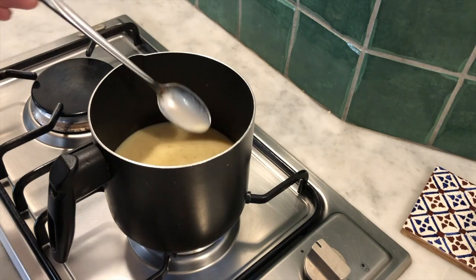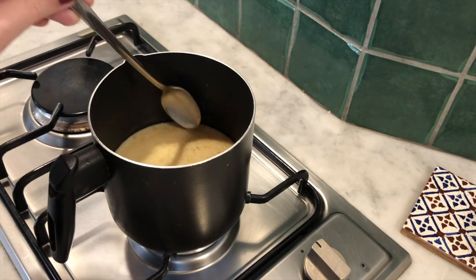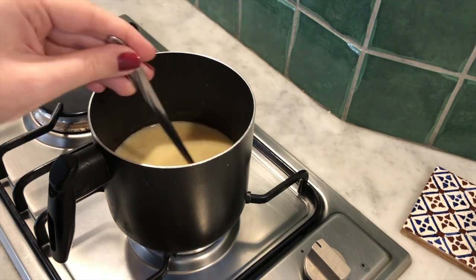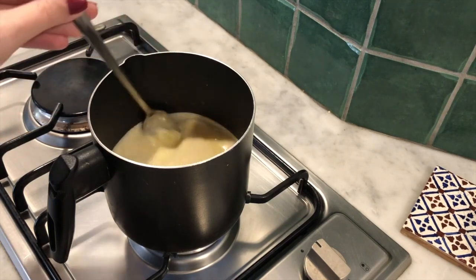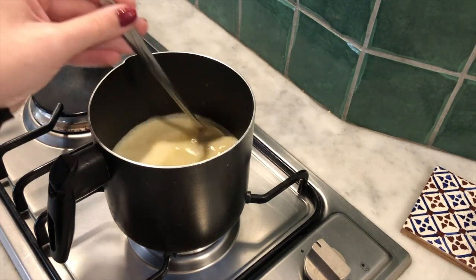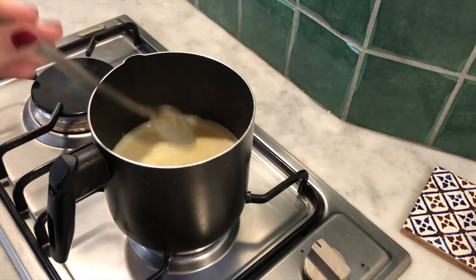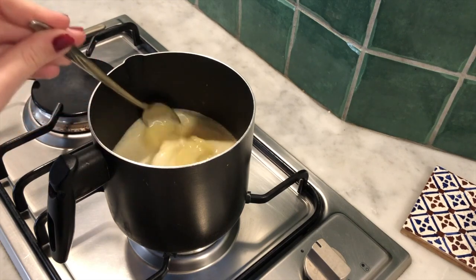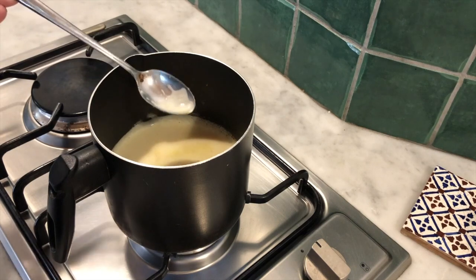Just be careful that you keep an eye on it so that it doesn't overflow, because like I said, this beautiful color it will reach does stain, so be careful about that. It only takes a few minutes to warm up a small amount of milk. Once you see that it's starting to simmer and there's this really lovely golden color underneath the froth, you can take it off the heat and it's ready to serve.